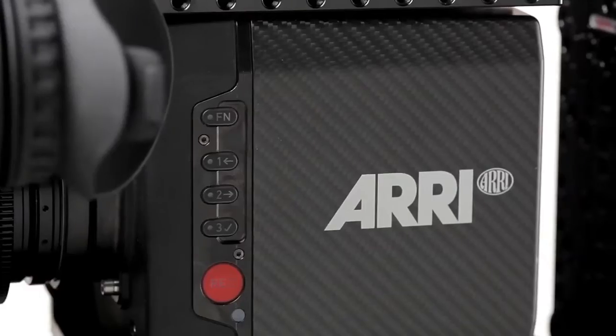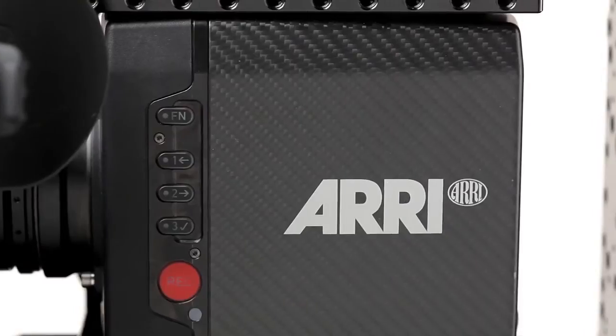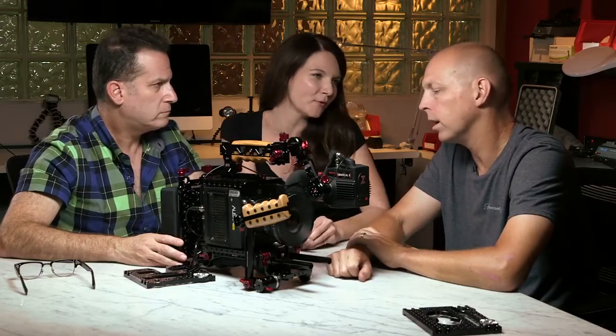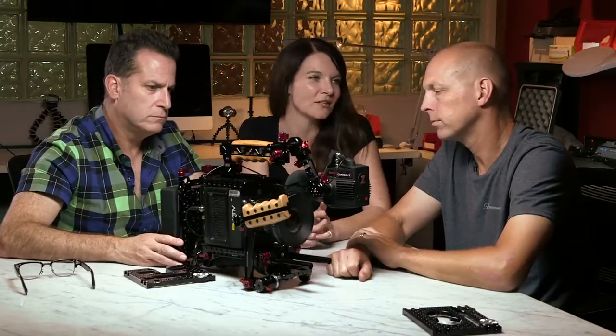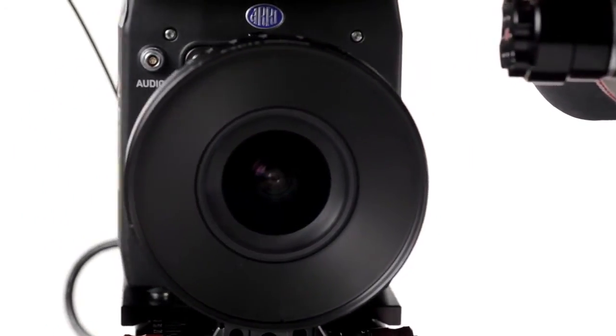There are pre-programmed buttons where, if you didn't have any external controls, you can configure false color, zebras, or magnification tools for the AC or the DP — they're basically preset buttons. There's also the LEMO connector for audio.